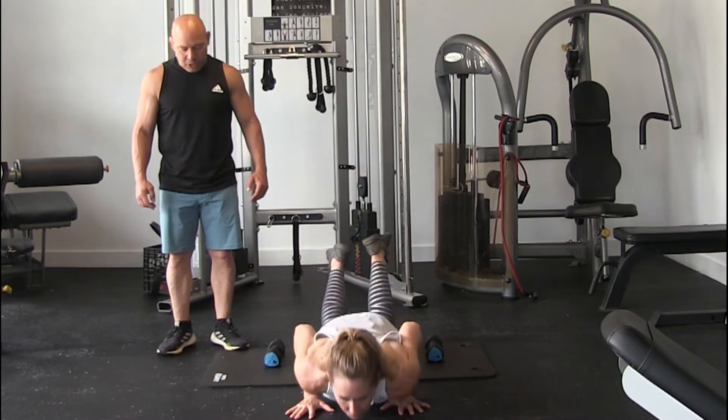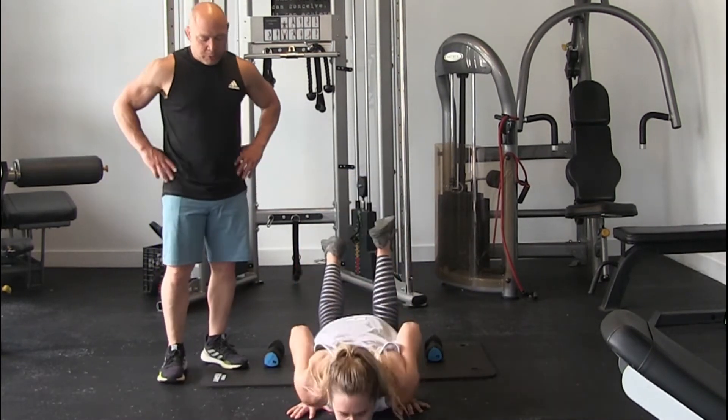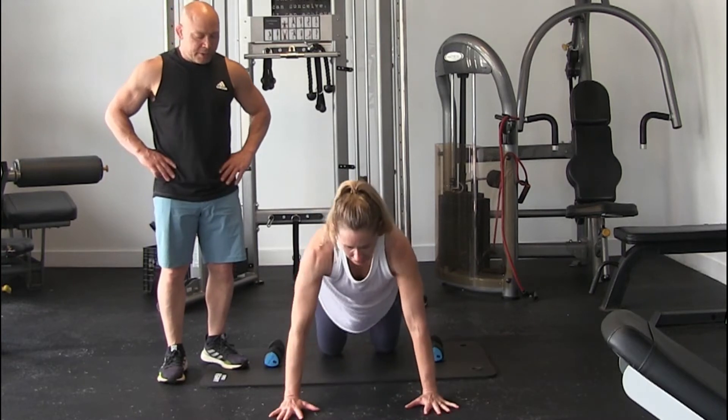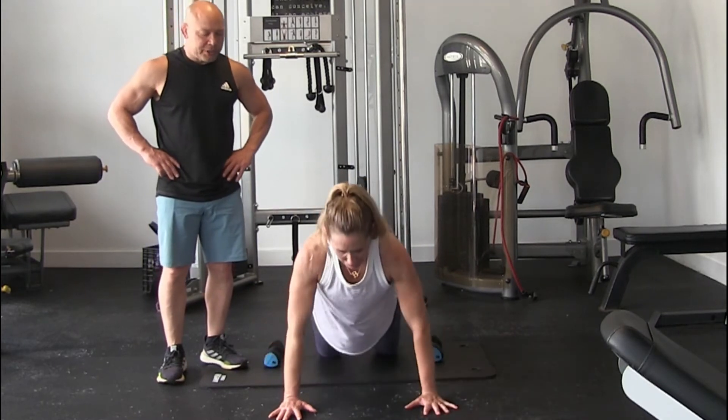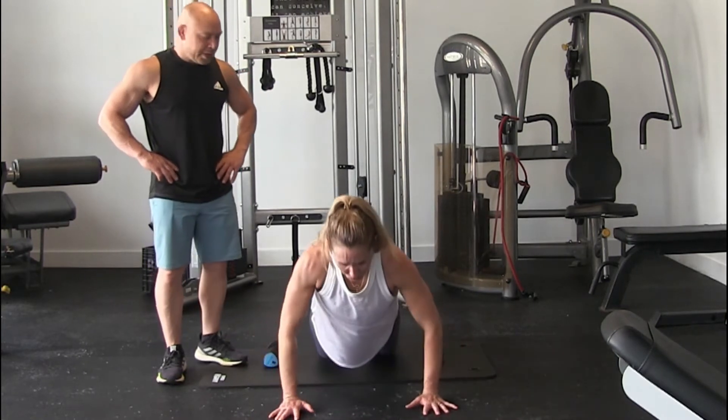You're going to do 5 more push-ups. Breathe out. 1, and you can change up your push-ups if you want. 2, you can go a little wide — see if that works. 3, don't work your chest. 4, and 5.